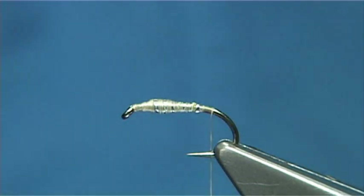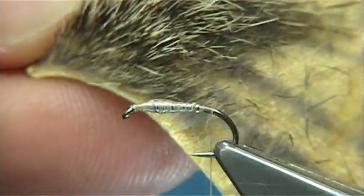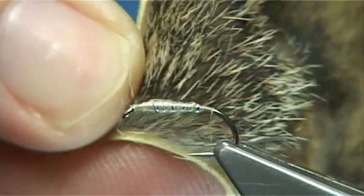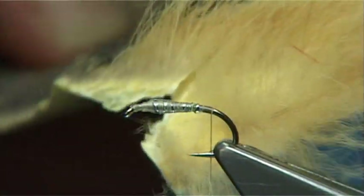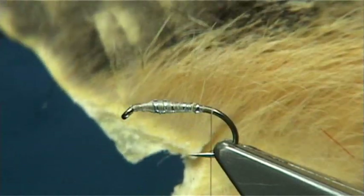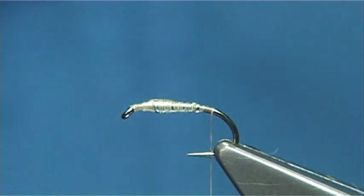The fox squirrel nymph, hence its name, is named because of the material used. This is the red fox squirrel — this is the guard hair here, this is the mane that runs down the body, which you're going to use in the tail and in the thorax. For the body, we're going to use this lovely, kind of bleached, natural blonde colour, which makes a great body — it's very good for caddis patterns. Just pull it off and mix it in your finger and thumb, and that will give you your blends.